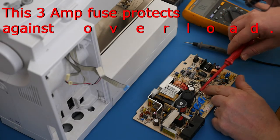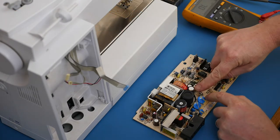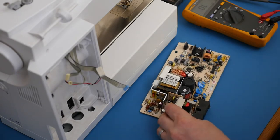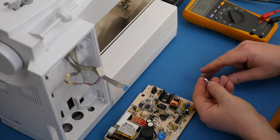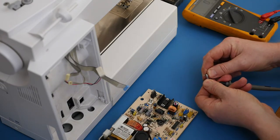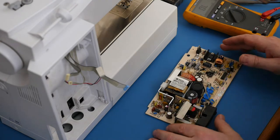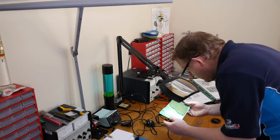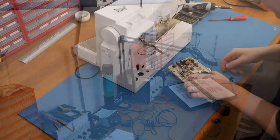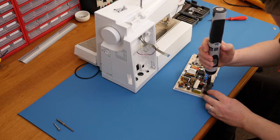Testing the four amp and three amp fuses. We start with the secondary fuse which is three amps - that's fine. The primary fuse which is the four amp one also looks okay and has continuity. The problem is not where I thought it was. I'll have a quick look under the magnifier but everything looks okay. I'm a little puzzled, so we'll have to go deeper into the machine.